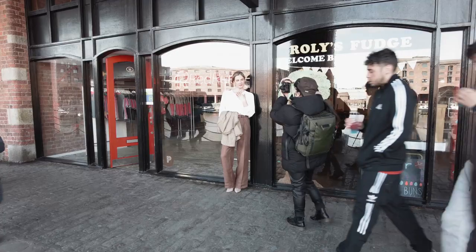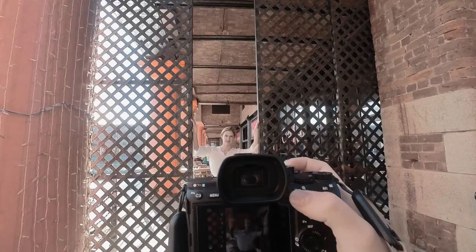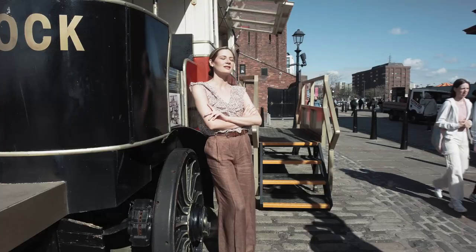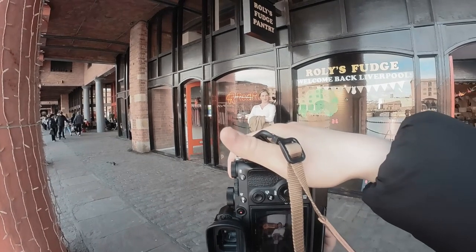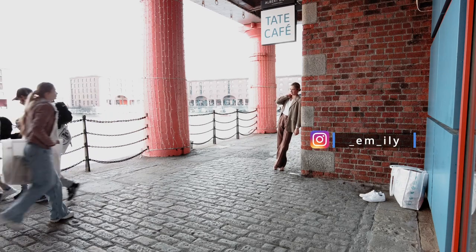This lens was used in the film era to enlarge films for prints, and some photographers today use this lens for macro photography because it's flat-field and it has low chromatic aberration. But today, I will be using this for portrait photography and see if you can create good photos with it. I'm really excited about what the outcome will be. Let's go!